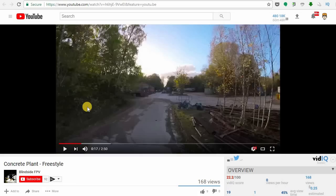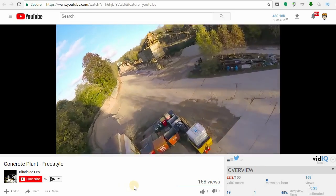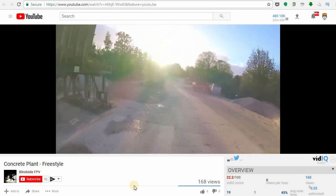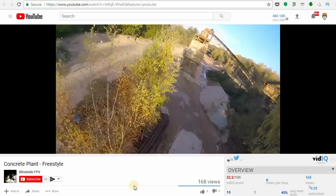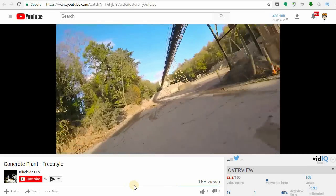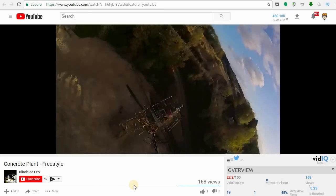The next submission here is from BlindsideFPV. I like this one because of the location — some sort of a concrete plant, appears abandoned maybe, some kind of factory. Pretty cool location to fly at. I would love to fly a place like this, but I don't have anything like this around where I live. Very cool, and very good flying as well. Definitely check out his video. I'll put links to all five of these in the description, so go check out the full videos.